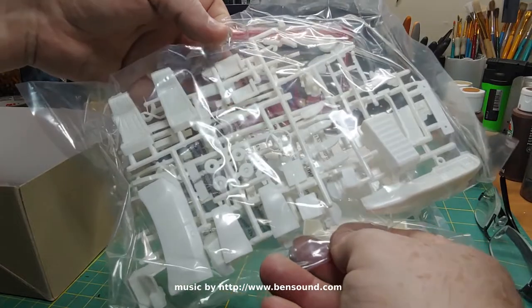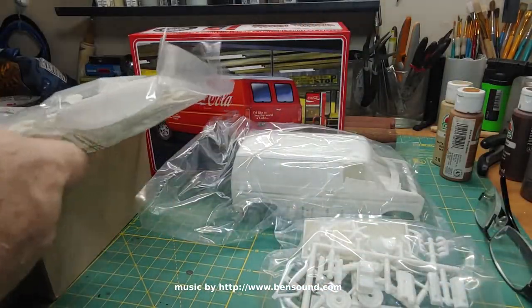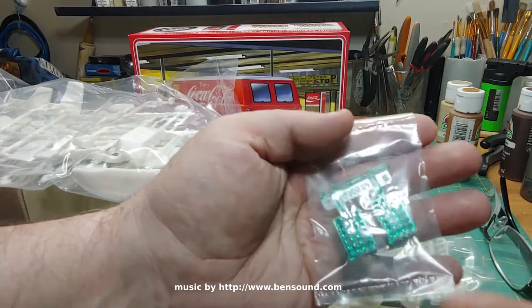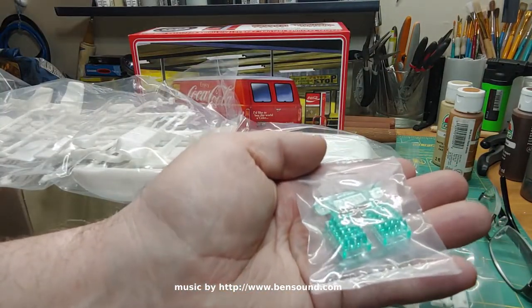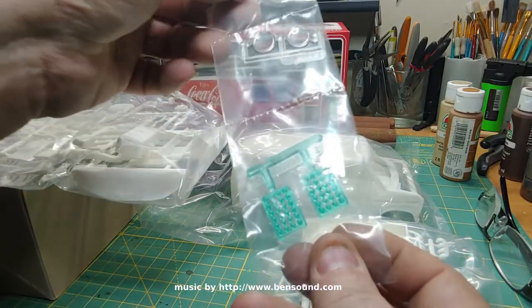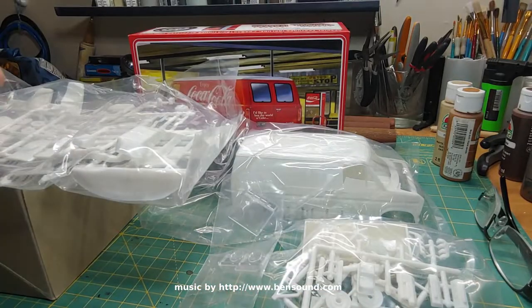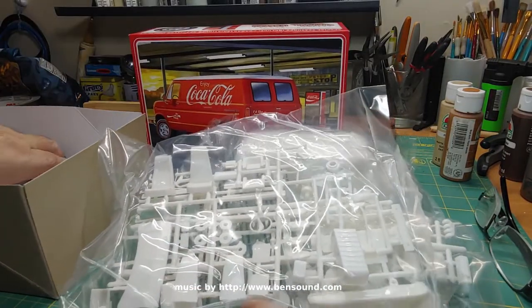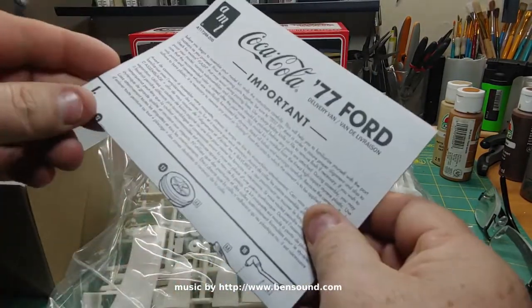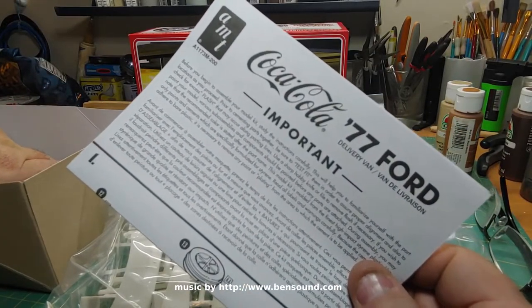Looks like interior and more engine parts — oh, that's kind of cool, those are the Coke bottles. Maybe I'll paint them up to look like beer bottles — it's what Red Green would have had in the back of his van anyway. And that's about it. We've got the typical instructions and the decal sheet, which I'm not going to use.